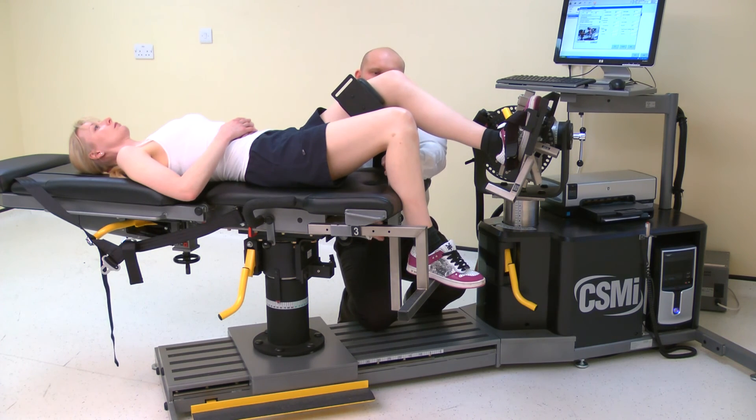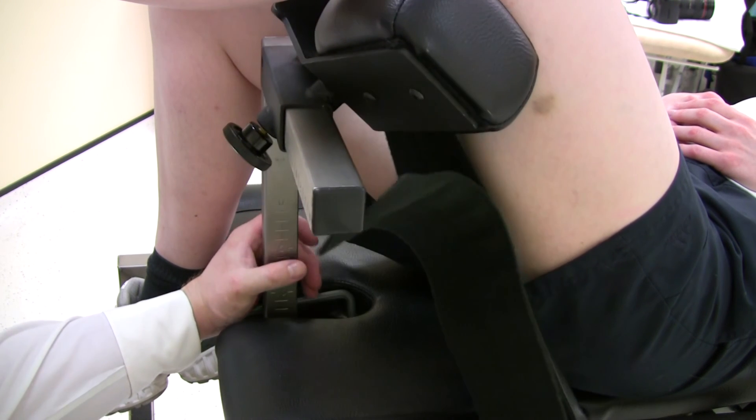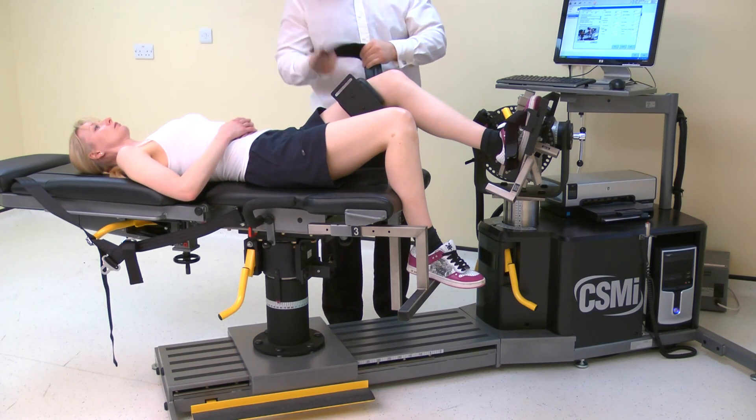The stabilizer should be just above the posterior joint line, whilst also maintaining the knee in a straight line between the hip and the ankle. Secure the thigh with the strap. Note well: this strap should not be over tightened.